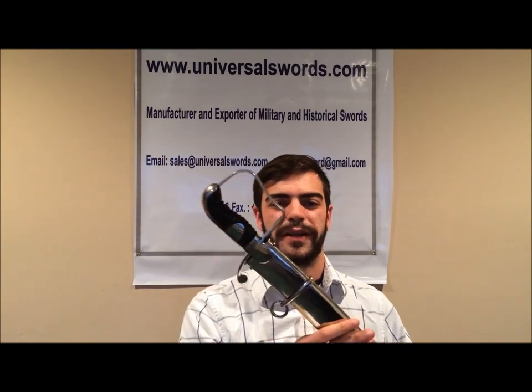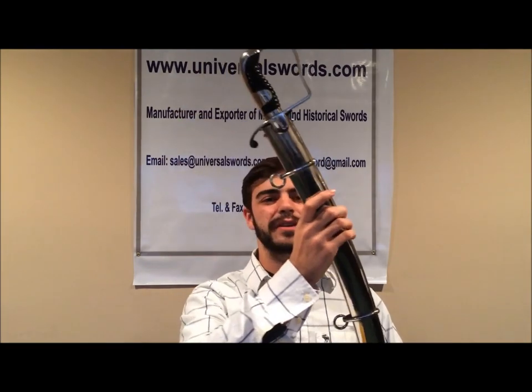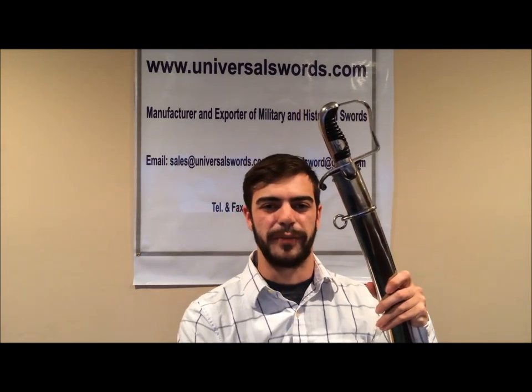Now I will present to you a cutting test of the 1796 British light cavalry saber. Thank you.